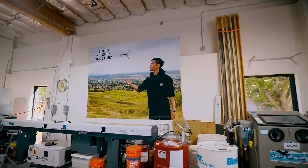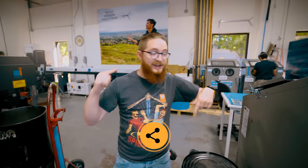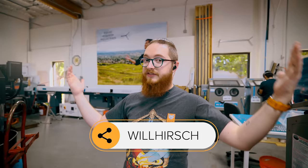Hey, sorry to interrupt this epic B-roll, but we have a code with Squid Industries. This video isn't sponsored, but you can use code WillHirsch at checkout on any Squid Industries product to get 15% off and support us.